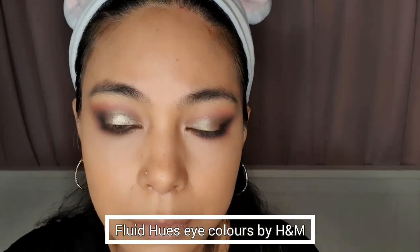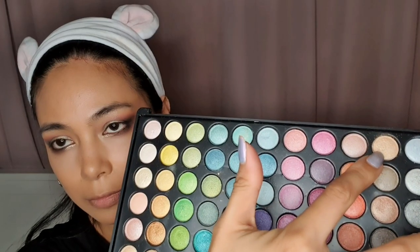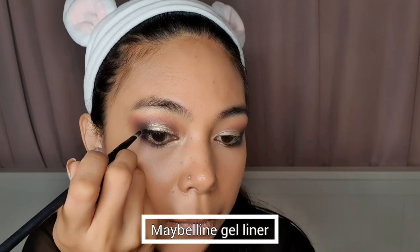To get a little more shimmery, I'm using this fluid hues color by H&M. Then I'm using this shade to apply it on the middle corners of my eyes. Then for my wing eyeliner, I'm using this gel liner by Maybelline. Then let's proceed to our eyebrows. What I'm using here is the black shade of the eyeshadow that I'm using, which is Sophie X from Makeup Revolution.